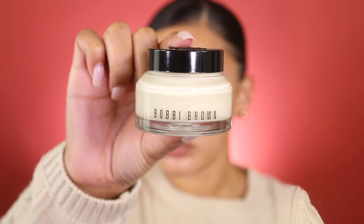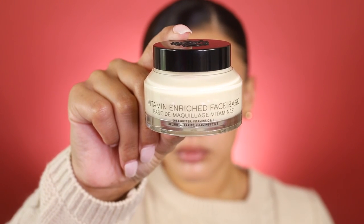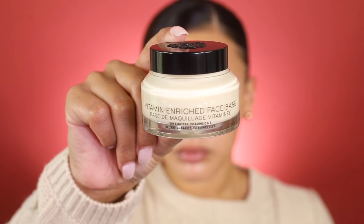This look is pretty simple — the most statement-making part would be the lips. But let's just jump right in and get started. First, I'm gonna start off with moisturizing my face. Fall is coming, which means my dry skin is about to be ridiculous, so I'm using the Bobbi Brown Vitamin Enriched Face Base to moisturize my skin underneath the makeup.